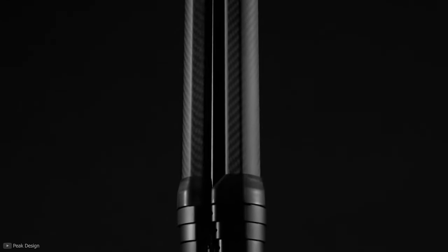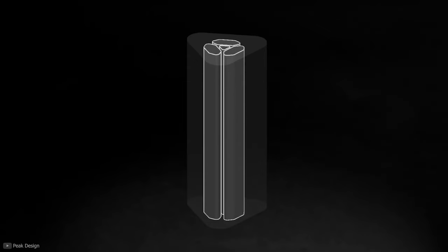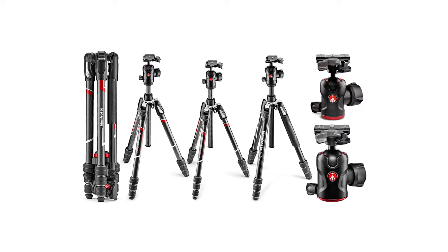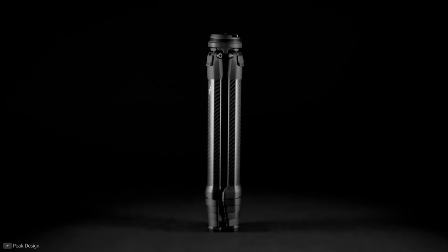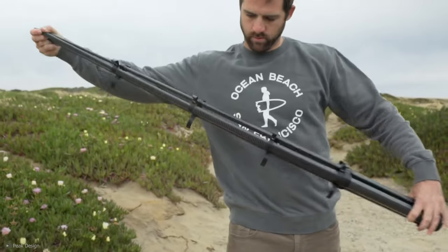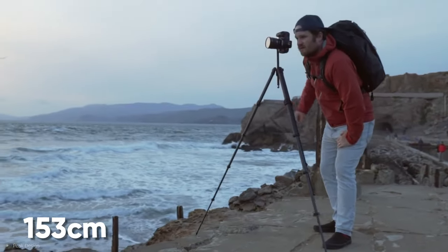Finally, we have a premium yet worthy travel tripod from Peak Design. One of its key concepts was utilizing the unused space left in your bag while the tripod is being stored. Peak Design has introduced both aluminum and carbon fiber models. With a closing length of just 38.5 centimeters, it is more compact than rival tripods. The Peak Design Travel Tripod can give you an overhead view of any subject from 153 centimeters.